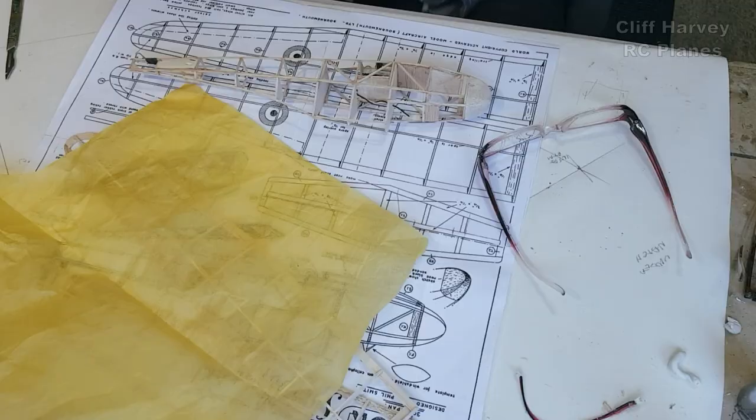This video is going to be the tissue covering. There are several ways, lots of ways actually, you can put on tissue covering. This is the way I shall be doing it today on this particular model. The scale colour scheme is silver with yellow bands, but I'm not going to do that. Changed my mind. I'm going to instead do it yellow with white tips and bits and bobs.